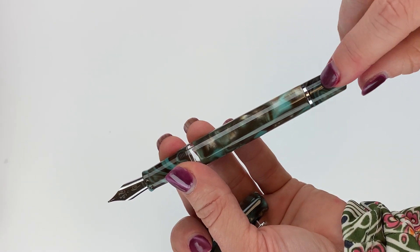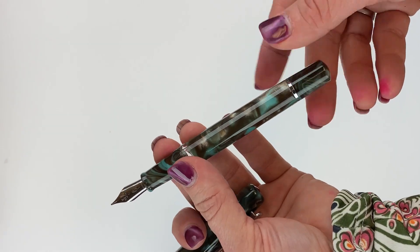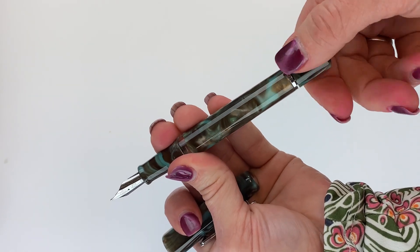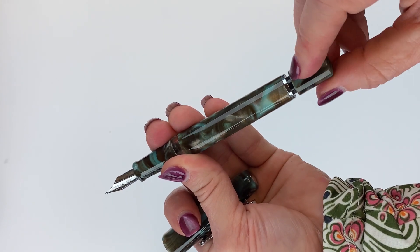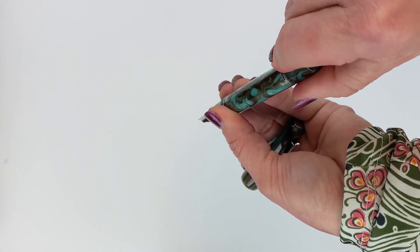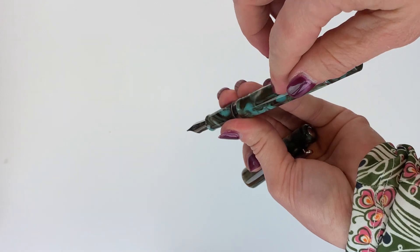Since this is a piston filler, you won't need to take your pen apart to ink it. The piston knob is this back portion at the end of the barrel. You're going to turn it all the way counterclockwise until you feel resistance, and then your pen is ready to dip in the ink. Then you turn it all the way clockwise until you feel resistance while it's dipped in the ink, and that should pull the ink up into the barrel of your pen so it's ready to use.